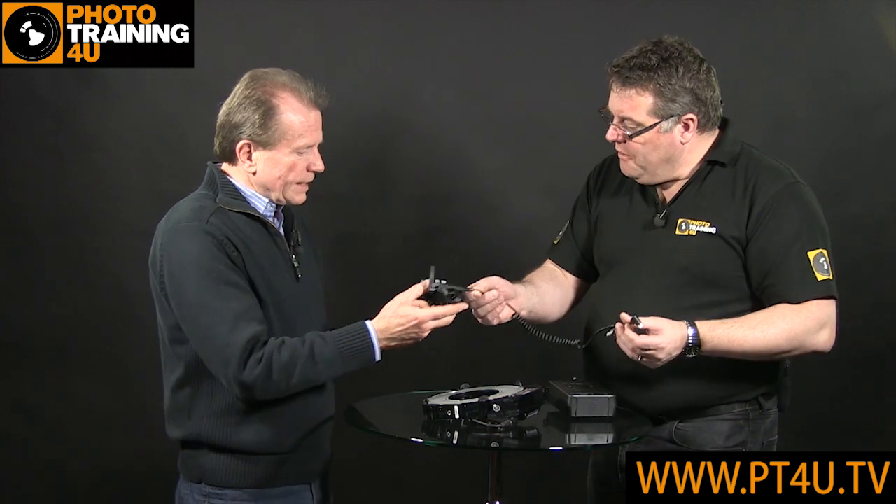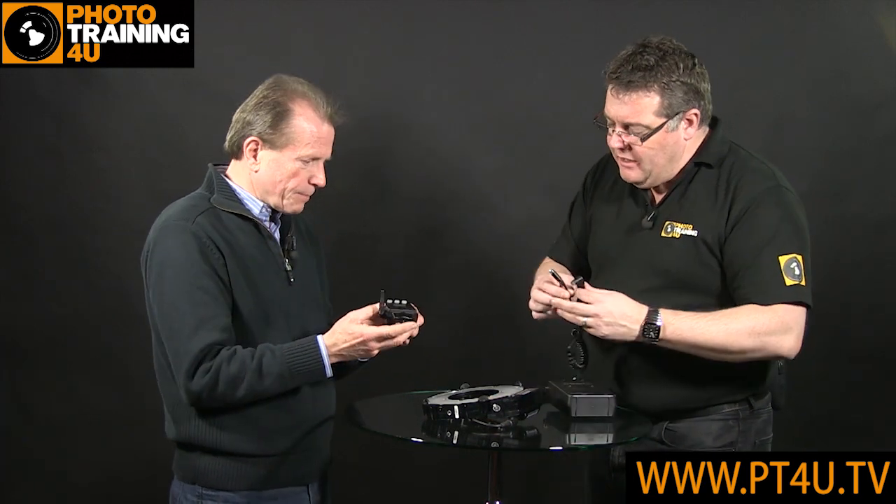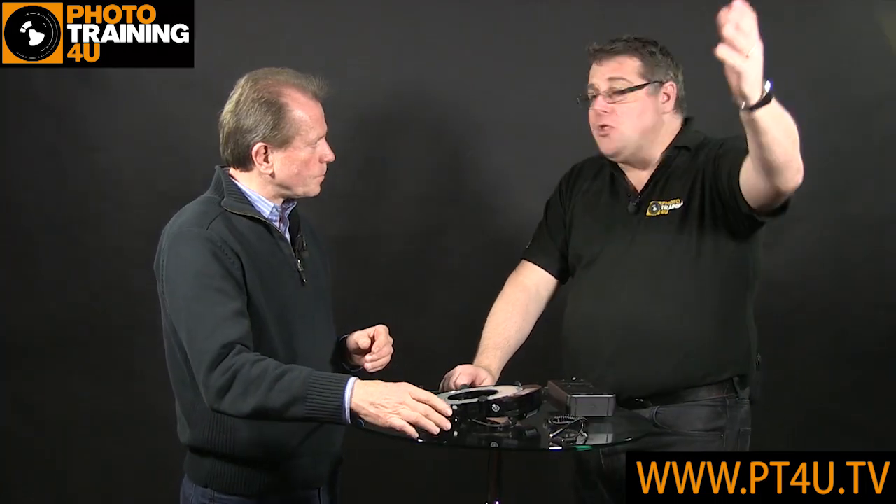We've got a cable coming out of here — this is cable connected. But it would still allow the co-pilot to control other Q-Flashes remotely. Using the radio, so I can have different channels. So I can still actually have a Q-Flash in the background as a hair light or just a background light, a certain kind of way with it.